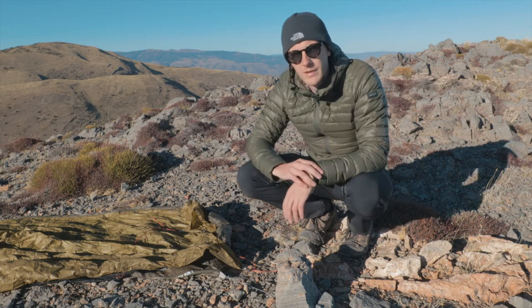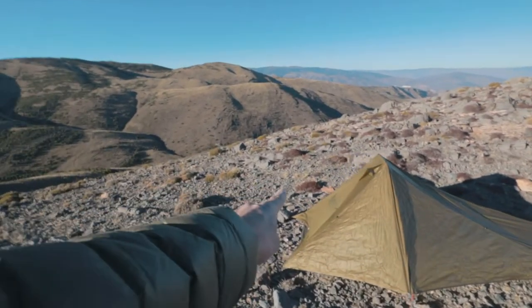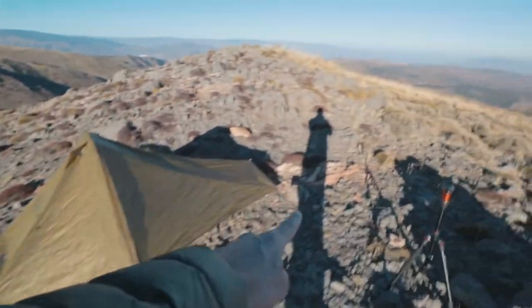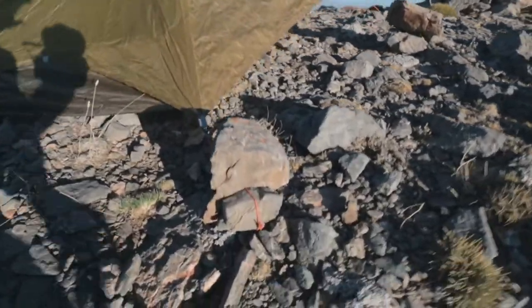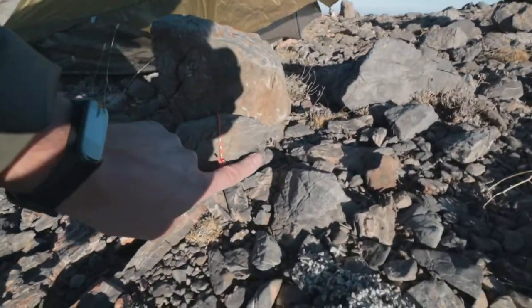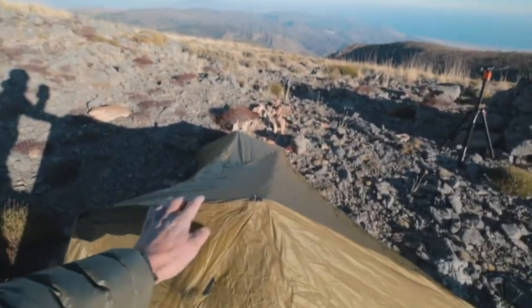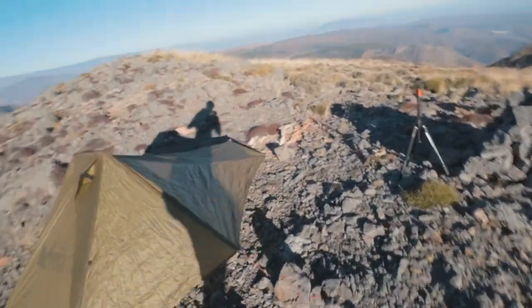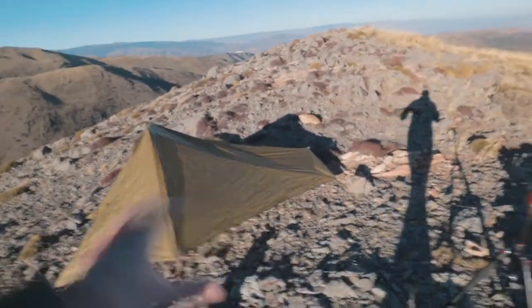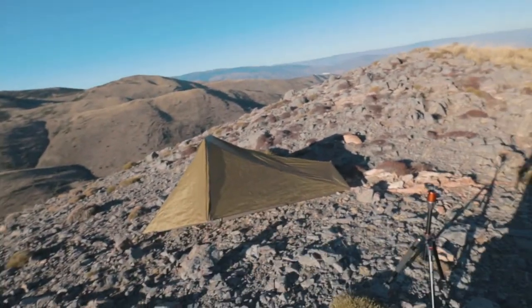I just finished setting everything up and in total I had to use five larger rocks and nine smaller ones, because this tent requires two smaller rocks on each corner. As you can see, everything holds up really nicely. I actually prefer using this technique when it's very windy outside, because the stakes can come out very easily — but these rocks, they aren't going anywhere. I hope this tip was useful for you.